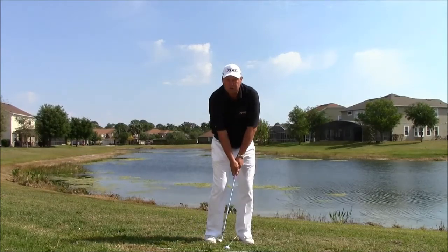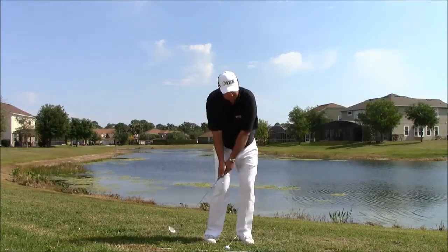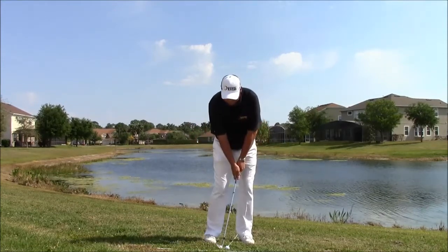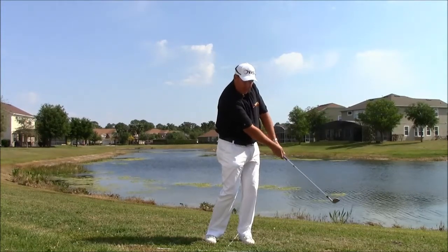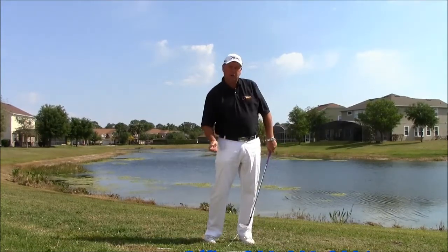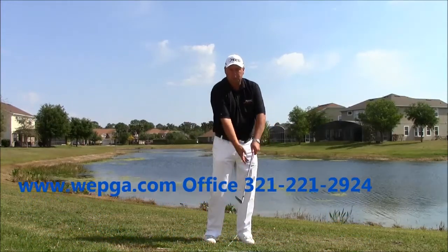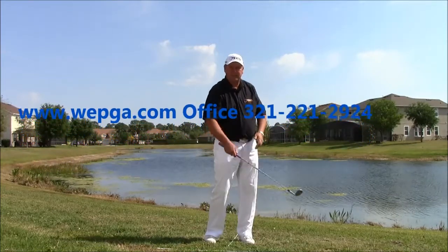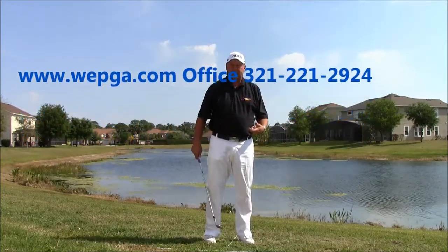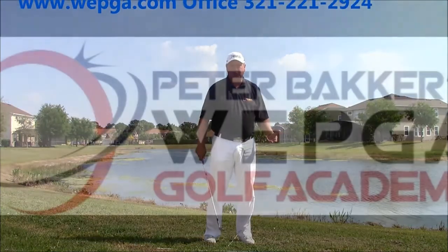What you want to try and do is almost like Steve Stricker chips and pitches — the wrists and shoulders move all at once. We have very little helping of the club. We take the loft of the club. We're moving the shoulders, moving the Y being created, and the Y is dictating how high the ball is going. The speed that you move the Y dictates how far the ball is going.